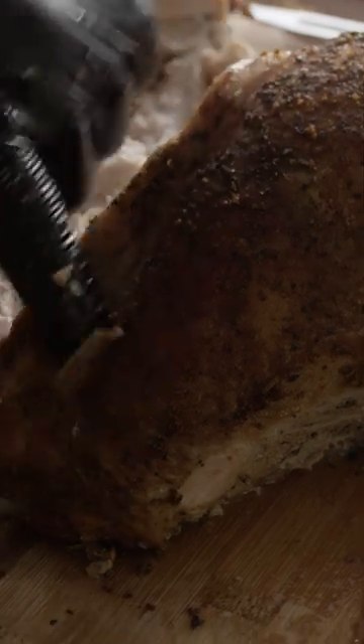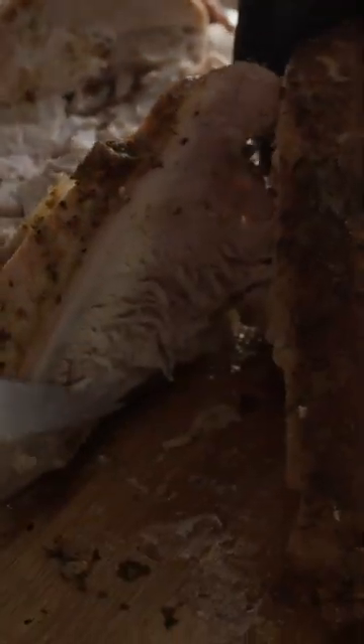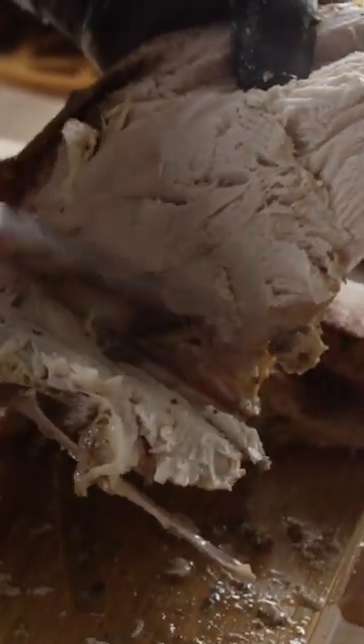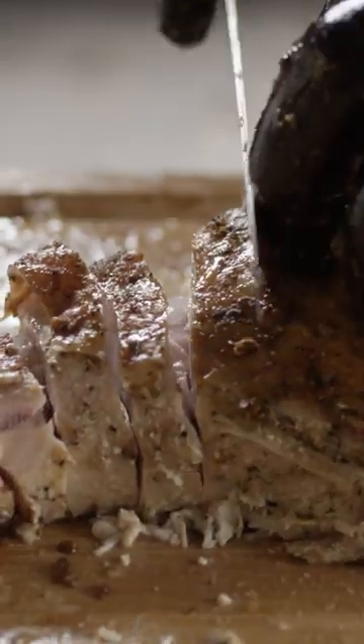While you certainly can carve the white meat right off the whole breast, I prefer to remove each of the breasts by slicing down alongside the breast bone, then following the curve along the ribs, essentially giving you a boneless breast which is super easy to slice and presents really well.